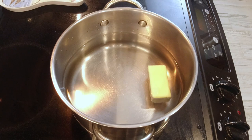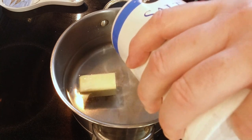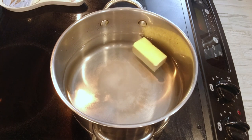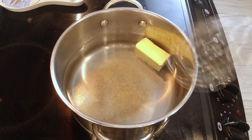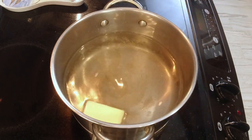We need two teaspoons of salt and one fourth teaspoon of ground black pepper. Just going to stir that around a little bit, and then we're going to turn that on high and wait for it to boil.